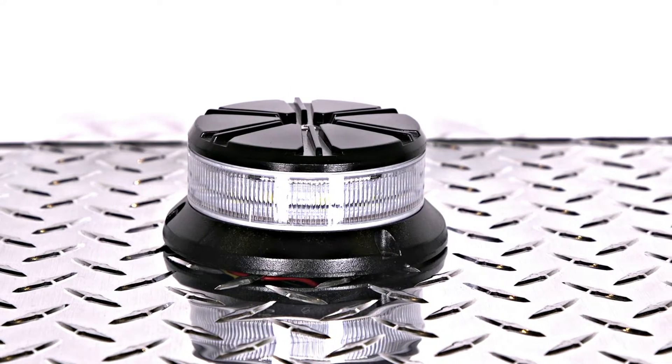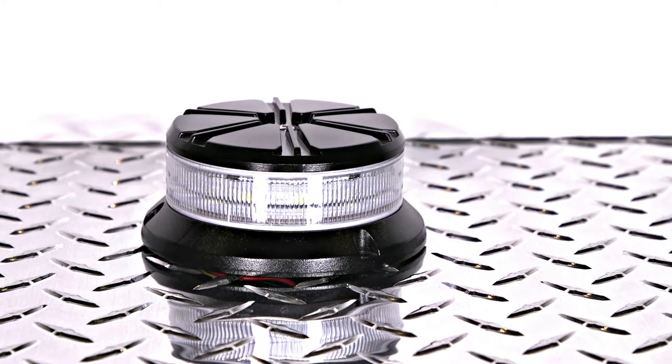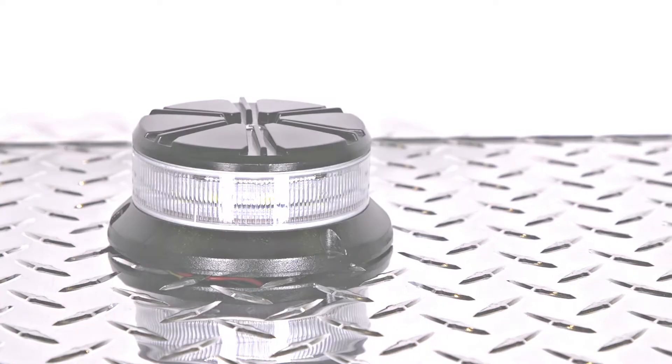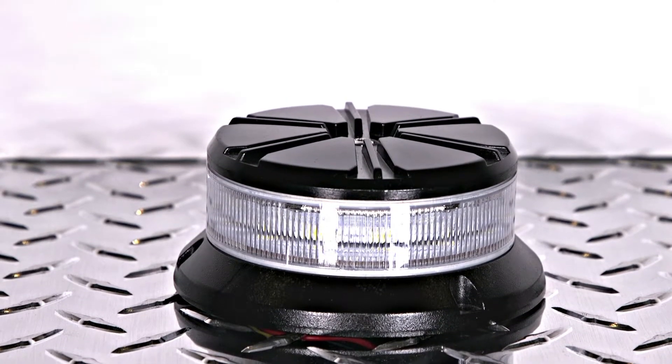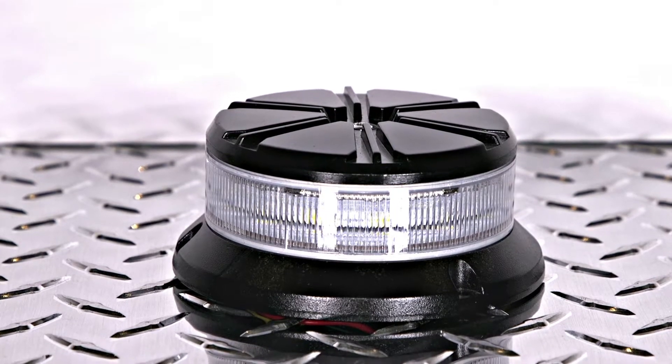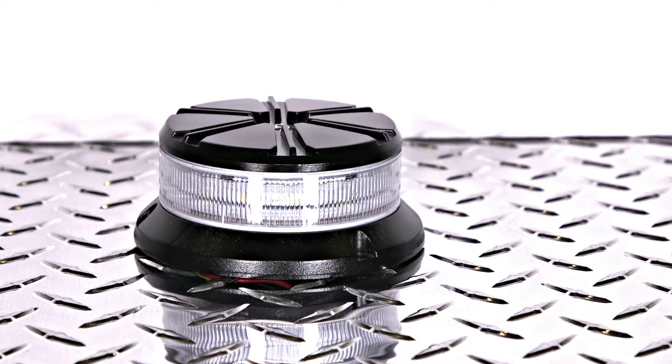TVH has a new mini but mighty LED beacon available. The mini series LED beacon has an extremely low profile measuring only 1.87 inches tall and is available in amber or clear color options.